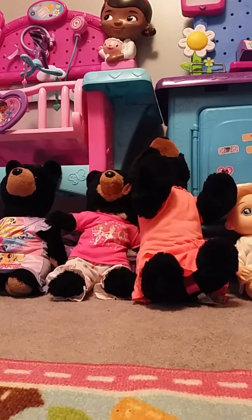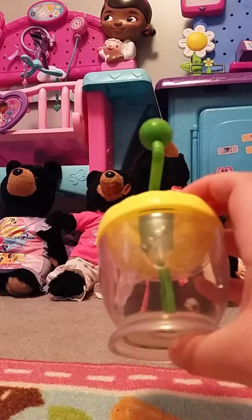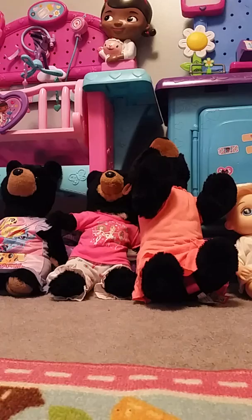So I'm going to make Gabe's food first. He has his little Baby Alive thing. He always eats baby food just because he's little, but I'm going to show you guys how I make it. So let's get started.